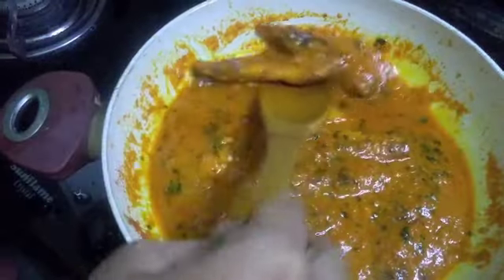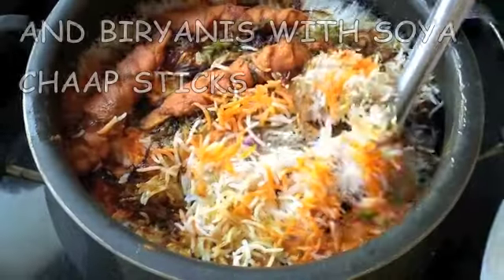Lovely gravies like the one you can see can be made with this, as well as a superb biryani stew.